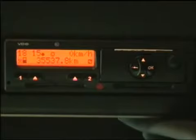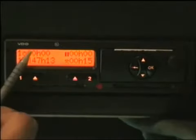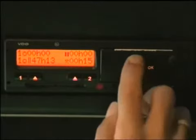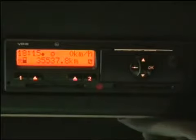The driver card symbol is shown in full. If you scroll down one, the top left shows your driving time since last qualifying break, which is zero — we've only just started the shift. Bottom right shows our current activity of 15 minutes because it is now quarter past six. We've been at work 15 minutes. We've done the manual entry and we're ready to start the shift.